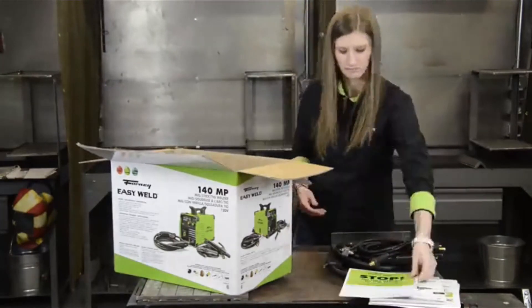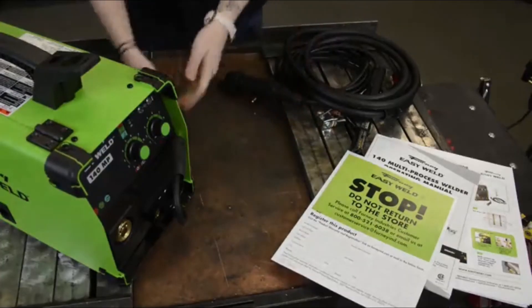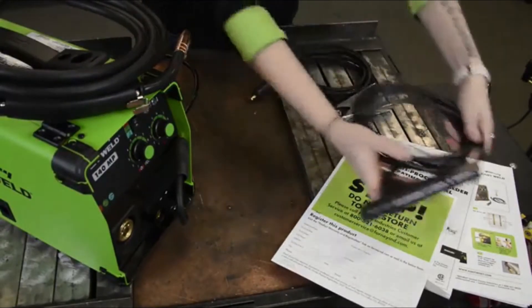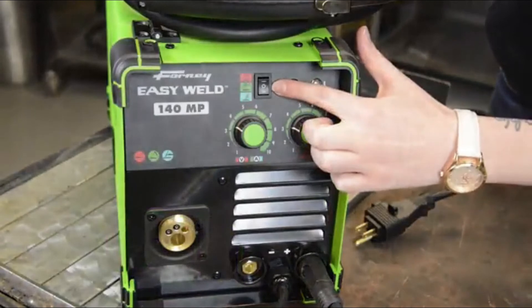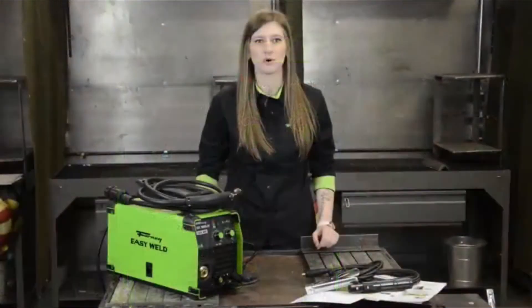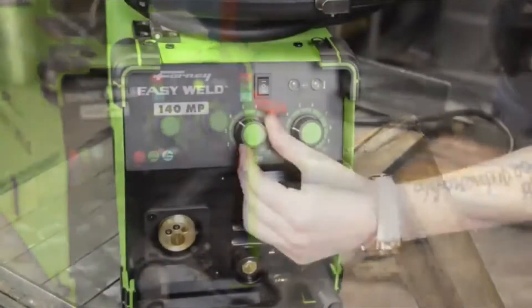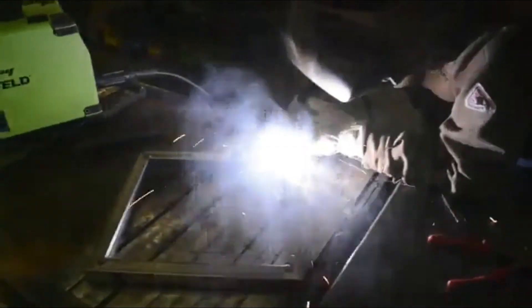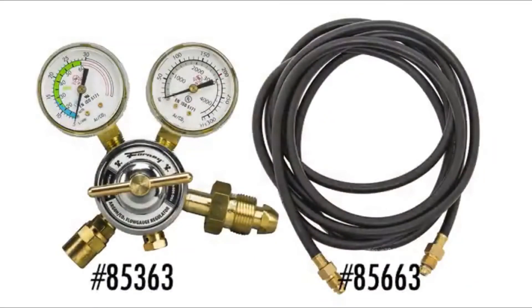This machine comes with a quick start guide, manual, and Forney contact info. It also comes with a 15-20 amp plug adapter, MIG gun, an extra .030 contact tip, stick electrode holder, ground cable and clamp. The selector switch allows you to choose MIG, stick, or TIG welding. The left knob is for voltage and amps depending on what mode you're in. This machine is designed to hold 10 pounds of gas or gasless wire. The right knob is for wire feed speed while in MIG or wire feed mode. If you want to use shielding gas for true MIG welding, you will also need to purchase a regulator and gas line — we recommend item numbers 85363 and 85663, as they are not included.